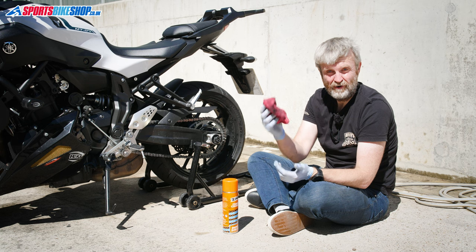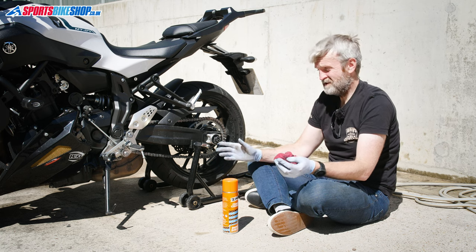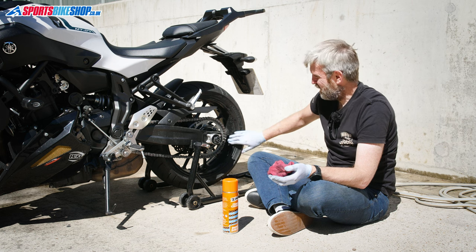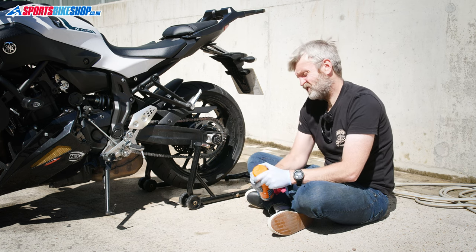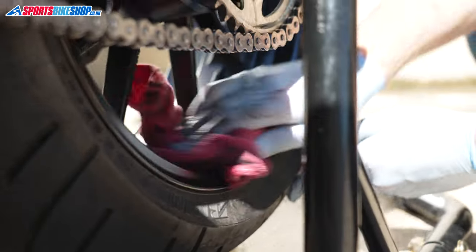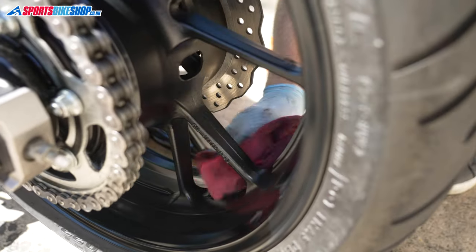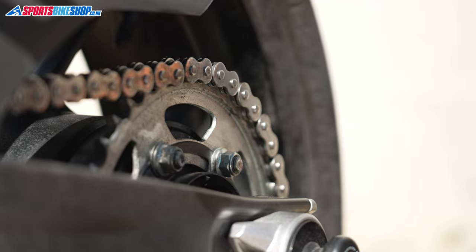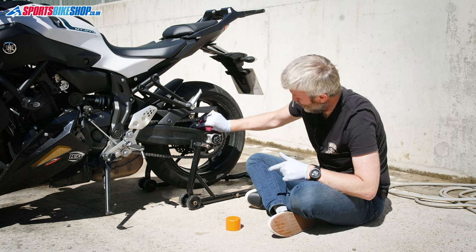Now we've got a really grubby rag, which we can put to good use. All the gunk and muck from the chain lube that's flung onto the back wheel and the sprocket is really stubborn to remove when you come to clean the bike later. So I use a bit of chain cleaner sprayed onto the rag to clean the wheel rim, and then do the same with the sprocket — give it a good clean to get rid of as much gunk as possible, because standard bike cleaner probably won't shift it as well as chain cleaner will.